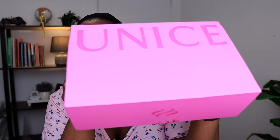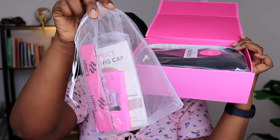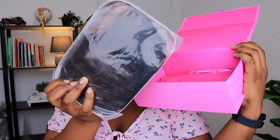Hi guys, so today I have this wig from YouNice Hair to show you guys. This is the box that it came in — the box came in this satin bag, and when you remove the satin bag you see the box. YouNice Hair — you have this organza bag with accessories inside, we have the wig, then...